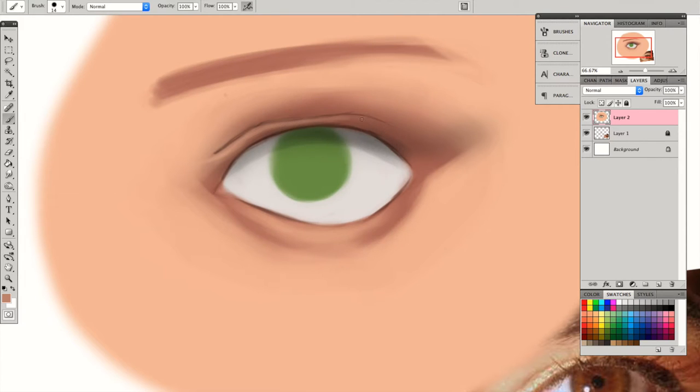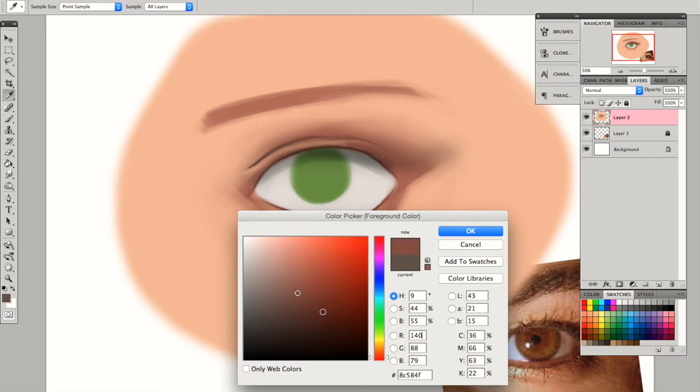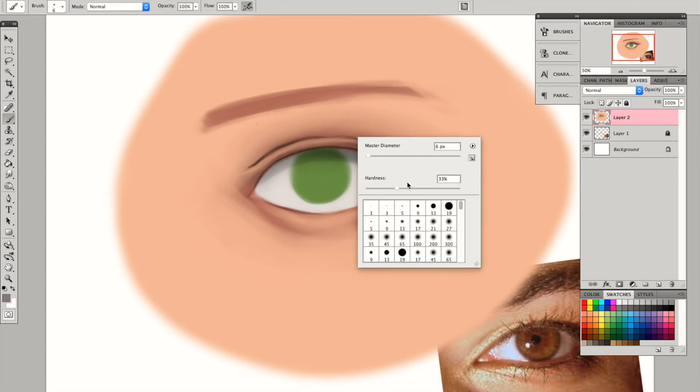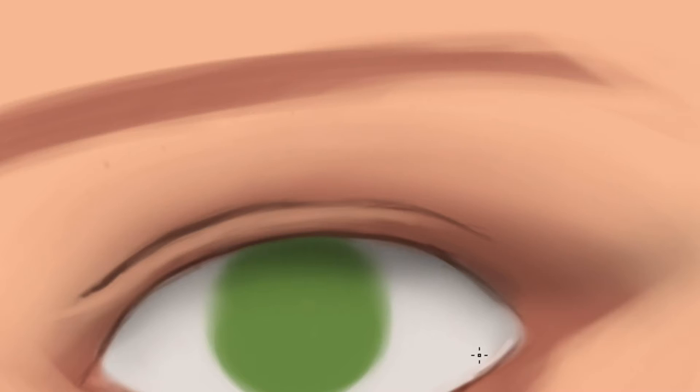It's always very important to keep in mind that the eyeball is an actual ball, so everything — the volume and everything like that — should contribute to the idea that the eyeball is a sphere. Now I'm just adding a little bit of waterline using light pink.